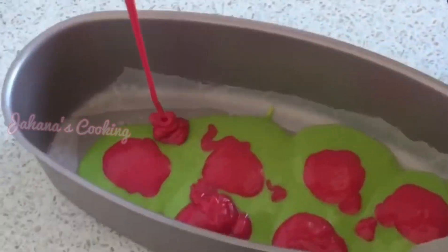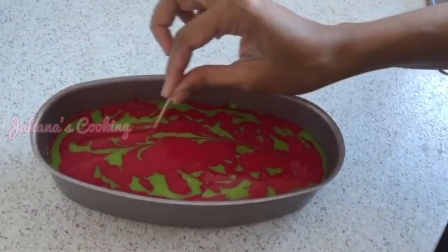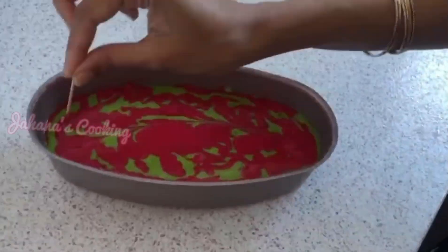Now we are using the oven. Pre-heat it for 10 minutes. Put the pan in and heat. The design looks correct. In the oven, bake it for about 45 minutes.